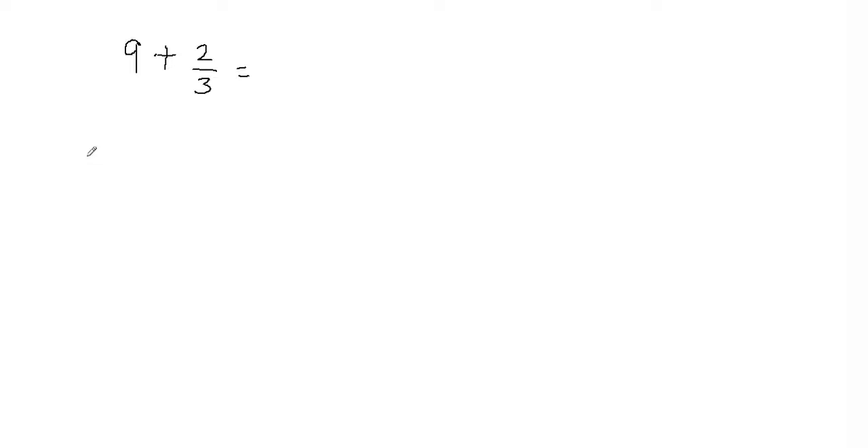Hi, in this video we'll learn how to add a whole number and a fraction. I'm going to show you two different ways to add a whole number to a fraction in this video. So let's take a look at the example here: 9 plus 2 thirds.